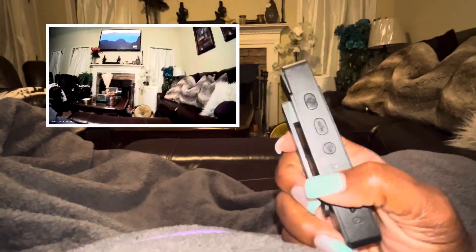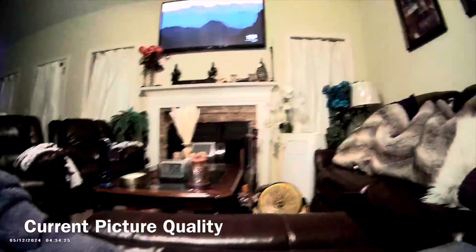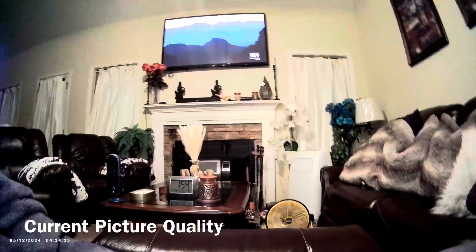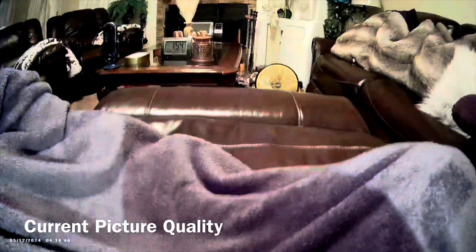The flashlight is still on — hold on — one, two, three. The record is on. Like I said, you can flip it on this side. I'm going to let you see the picture quality. It's 1080 HD.